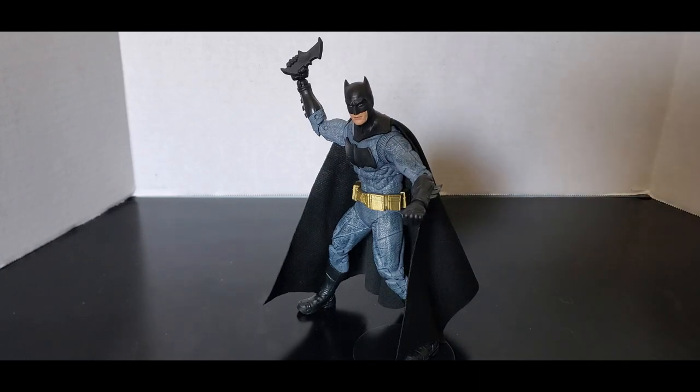The accessories — the grapple hook is a little bit big but it works just fine and could use some color. The batarangs are thick but it doesn't bother me as much. Other than that, I'd say this figure is worth a pickup at that McFarlane price of $23 — that's about how much it's gonna run you.